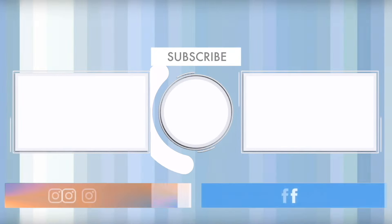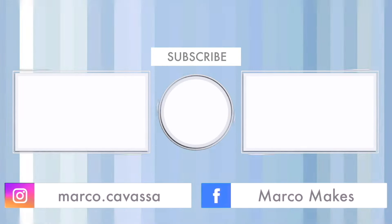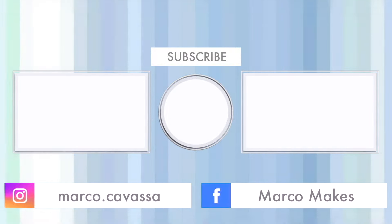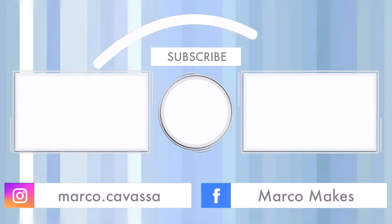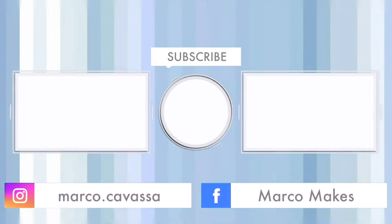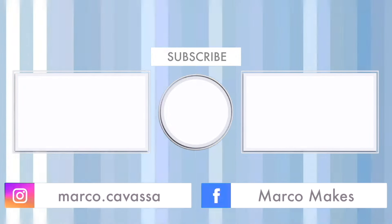If you like my videos, please press the like button and consider subscribing — it's free. And don't forget to press the notification bell because you don't want to miss any of my new stuff. I'm going to say bye now because when you gotta go, you gotta go. I will see you in the next one.